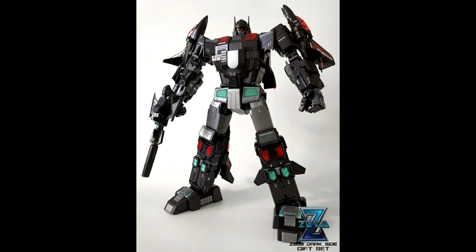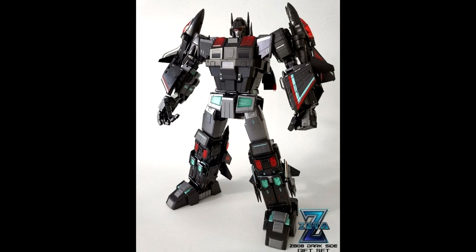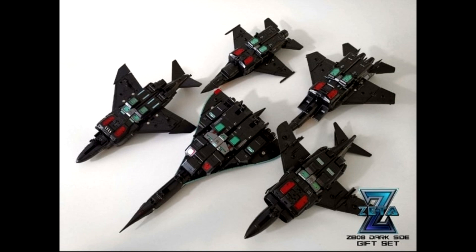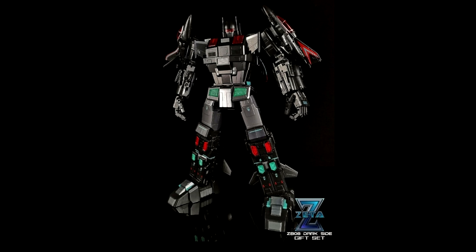Speaking of Moon Studios — we got Zeta Toys, which some people think is Moon Studios — they have a Dark Side Superion box set. When I first saw this I thought it was legend scale, but this is the MP scale box set. If you want the dark side version — which looks really good, I love the black and red with a bit of turquoise — the combined mode is very nice. You could also use it as your Shattered Glass version. Zeta Toys Dark Side Superion box set is on pre-order at TF Source, Chosen Prime, and all your other great retailers.